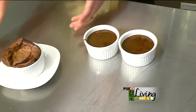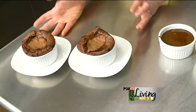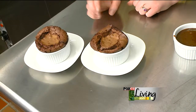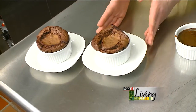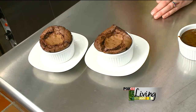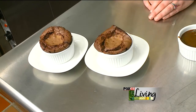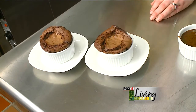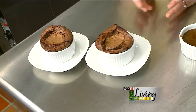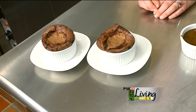Your end result is going to look like this. They're going to puff up, they're going to smell beautiful — the whole house will be full of chocolate. You want to carefully pull them out, set them on a little plate, and serve them. You can have a scoop of ice cream, whipped cream, or just as is. The center will be a little soft, and with a little spoon they'll be delightful. It's a great ending and a really fancy way to dress up your romantic dinner.